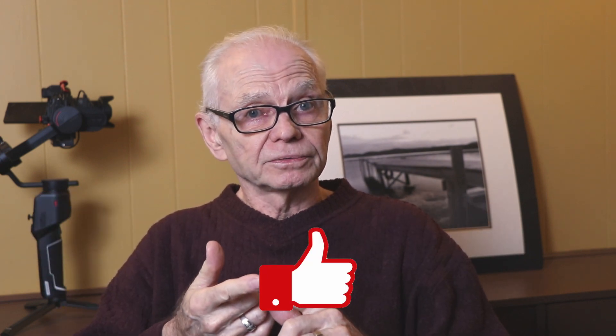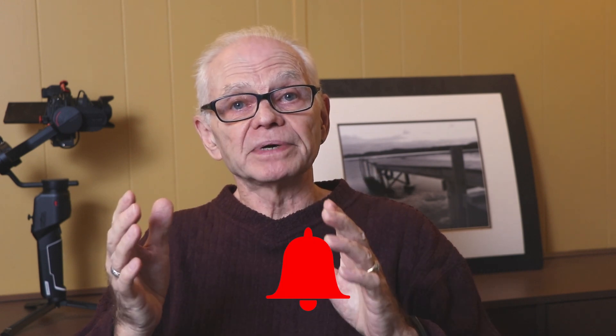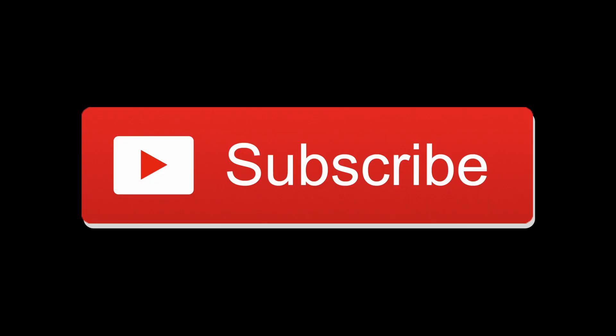Well, thanks for watching. Leave me a comment or drop me a message and like the video. Subscribe to the channel, and hit the bell to be notified when new videos are uploaded. But stay safe, enjoy your day. I'm wishing you peace, health and harmony. Bye for now.